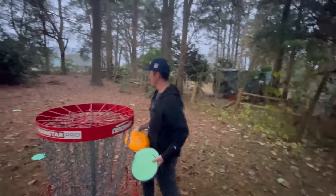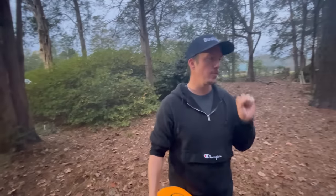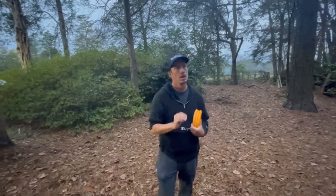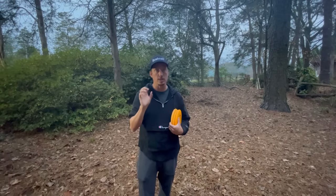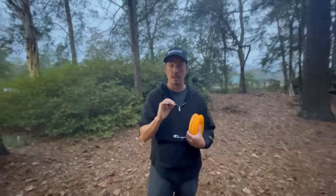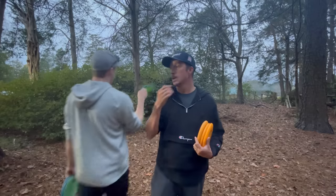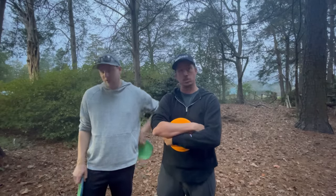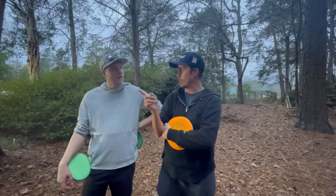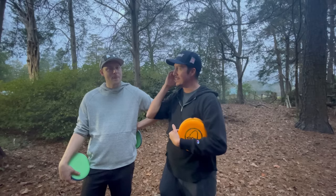Simon thinks the mental game is way more key than the physical. I disagree — I've always gotten better from focusing on specific physical things. For example, I used to be a feel putter, but once I keyed in on pressure points in my hand, I became about 30% better in the circle with just a pressure change. Bad form can absolutely relate to consistency issues. Different opinions are great to knock back and forth.